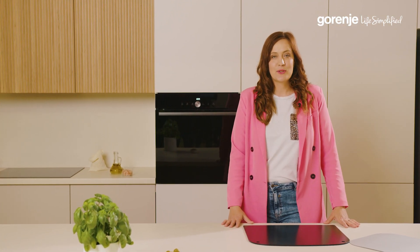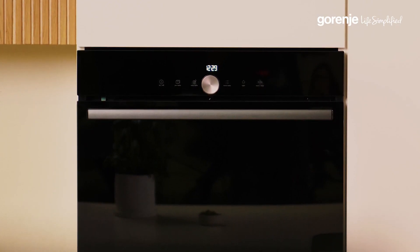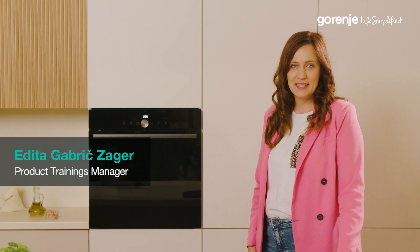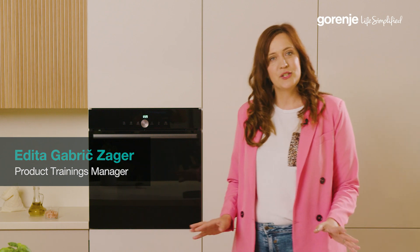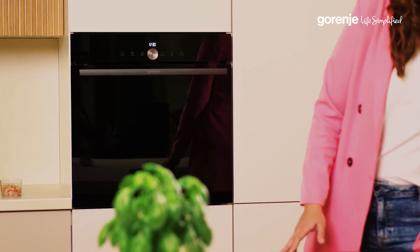Hello, today I'm thrilled to introduce to you something special: the new Gorenje Pizza Plus function on the special Gorenje pizza oven. My name is Epita and I'm excited to shortly guide you through the most important features of this oven and basically to tell you how to bake a perfect pizza.